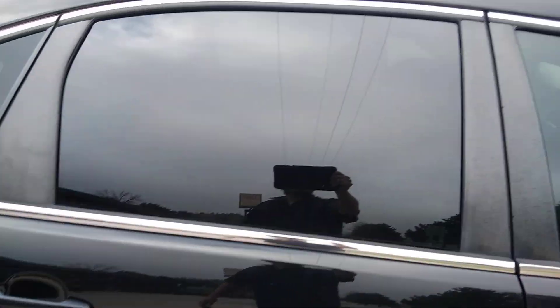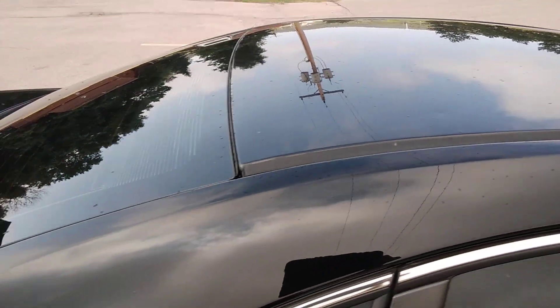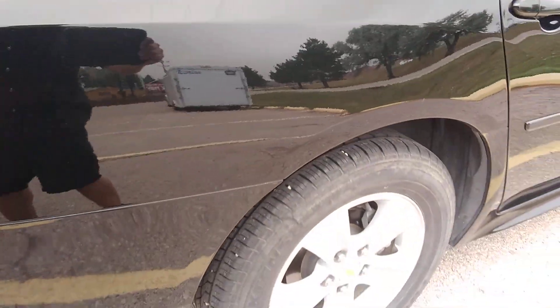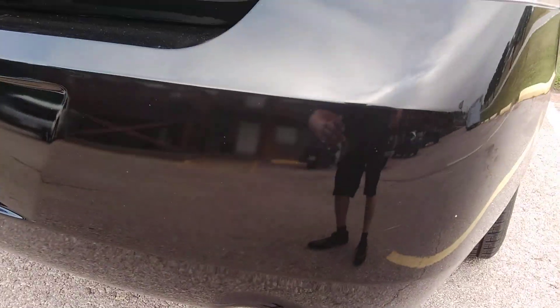Tires. Down the side. Nice roof. Right tire. Down side.